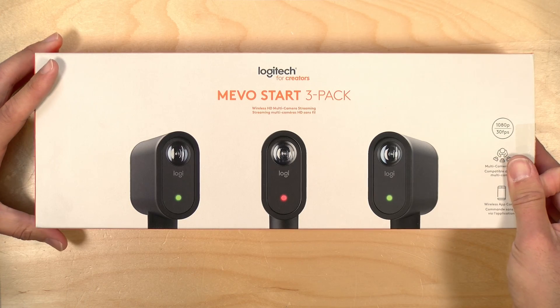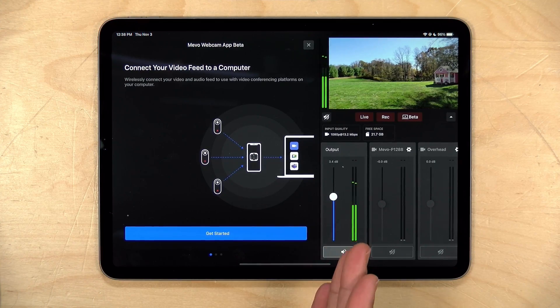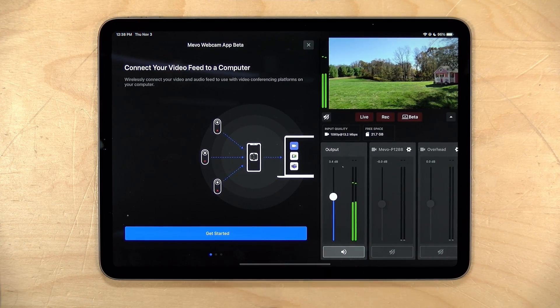In part one, we unboxed the three pack of these cameras, got them set up and within a few minutes we were recording and streaming simultaneously. In part two, we looked at taking the output of your Mevo multicam app and feeding it into Zoom and Teams and other video conferencing applications. In this video, we're going to focus on some more advanced topics of production — overlaying multiple camera views using picture-in-picture, putting graphics and titles up on screen, and setting up all of those things in today's tutorial.